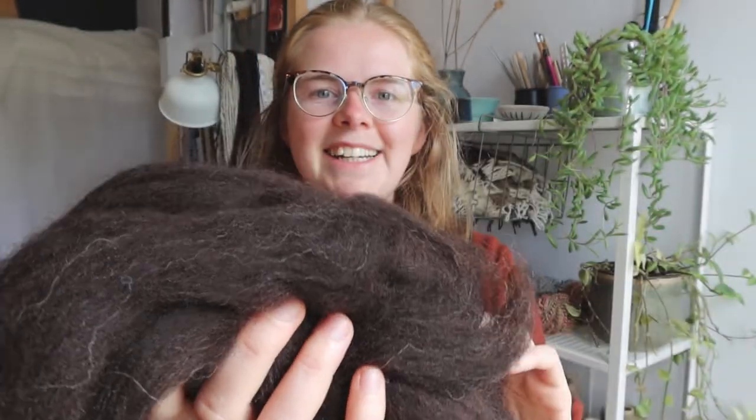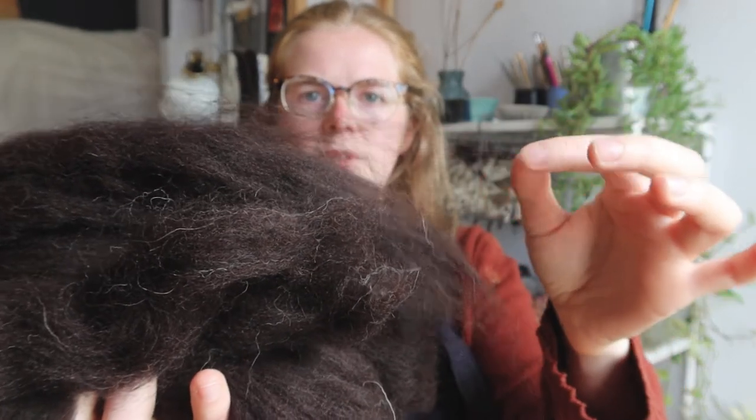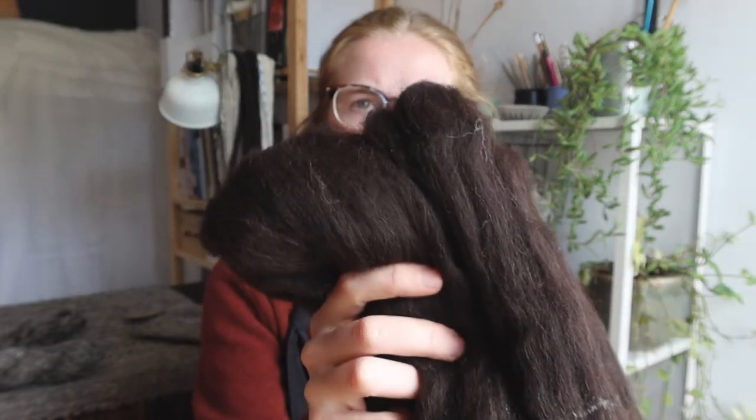To illustrate the difference between working with commercial roving and raw fleece, I wanted to show you this. This is Jacob's roving — prepared tops. You can see it's been selected to all be about the same colour, the fibres have been straightened out so they're all running together, and it may or may not have had chemical treatment done to it. It produces a very uniform piece of fibre. Maybe that's what you want, and that's fine — if that's what you're after, this is the perfect starting point. But this doesn't get me excited.